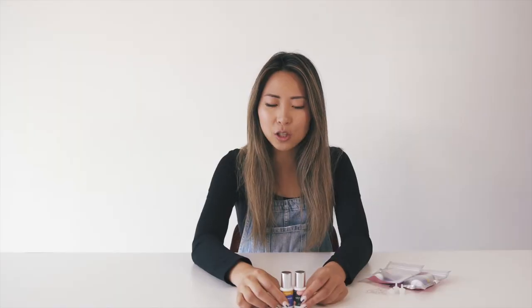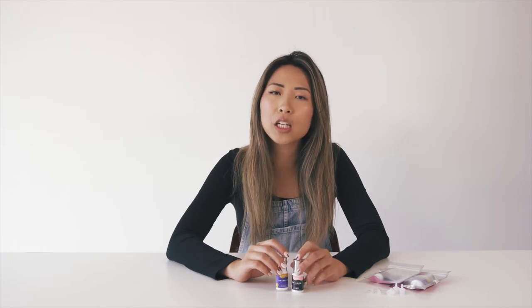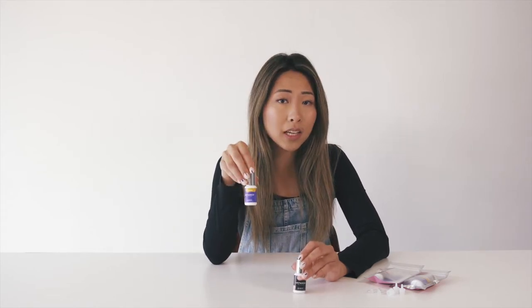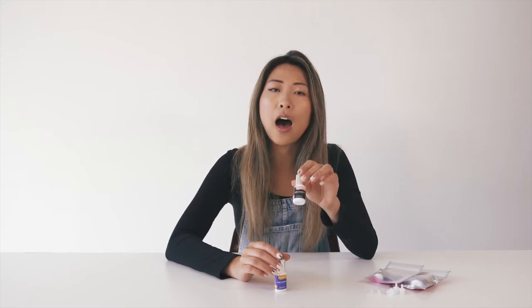Both of these adhesives are one to two second dry time. For those of you who don't know, clear adhesive tends to have a slightly faster drying time. So the clear adhesive is somewhere around one second, and two seconds if your humidity is lower. Whereas the Retention adhesive is one to two seconds. And obviously if your humidity is higher it's going to dry a little faster, and if your humidity and temperature is lower it's going to dry a little slower.